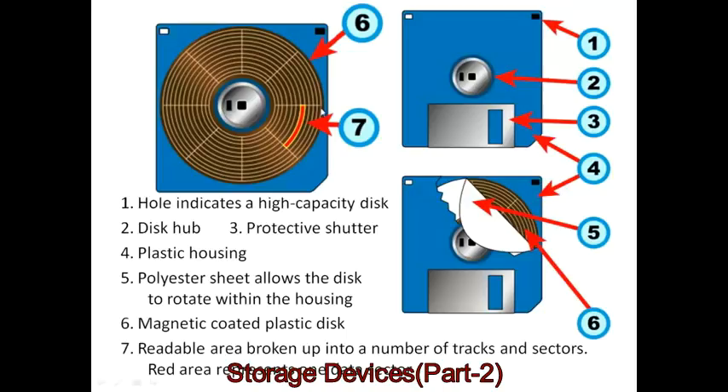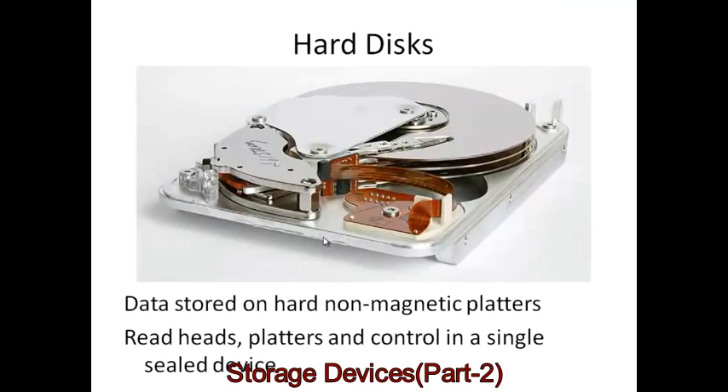Because of the distribution of magnetic particles, it would actually be possible to put more data on the outside edge since there's more area to use. But that would involve reducing the speed at which the disk turns the further out from the center the data is — a little complicated for earlier floppy disks. That sort of technology is now easily available and is used in other media such as hard disks.